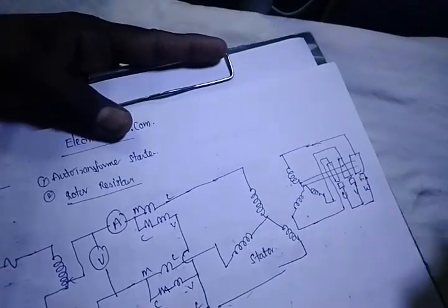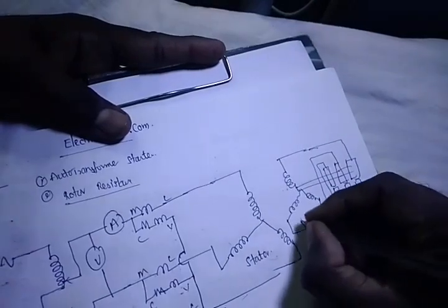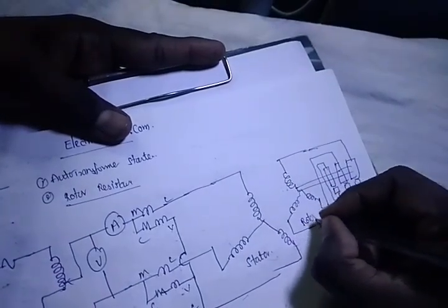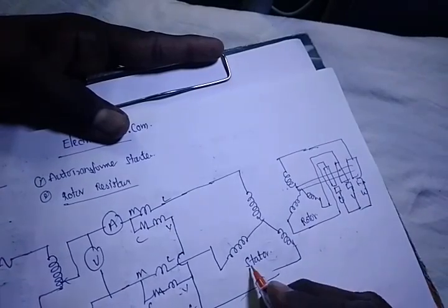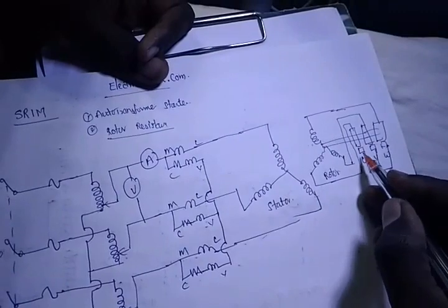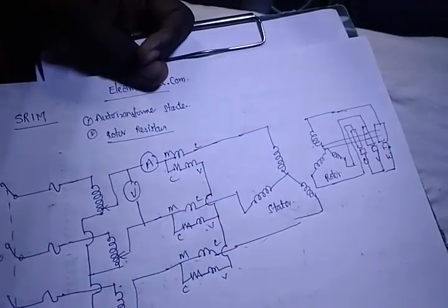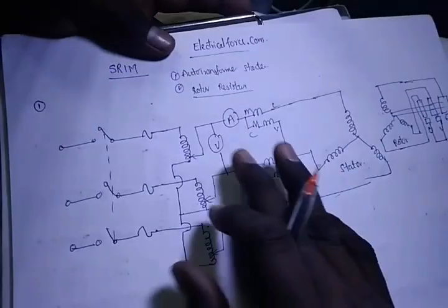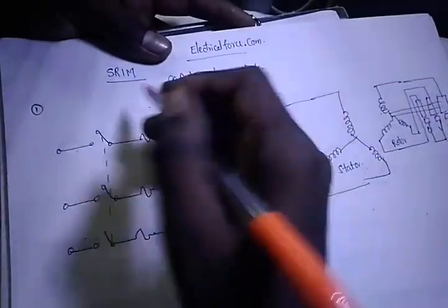Here we consider the terminals as U, V, W or R, Y, B. We are having the rotor parts. The first rotor part — what is the short circuit part? For the rotor resistance method, we use separated external resistance. This method is the auto-transformer starter method for the slip ring induction motor in the load test.